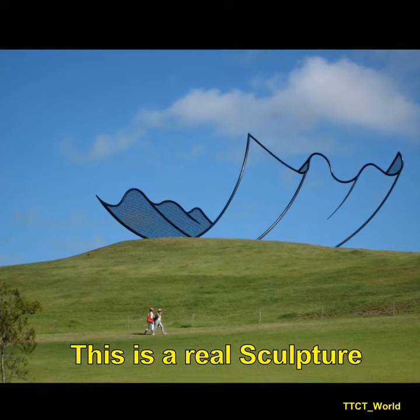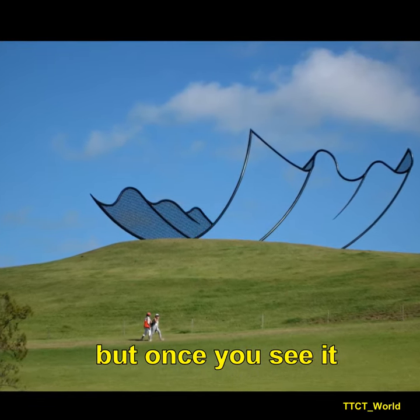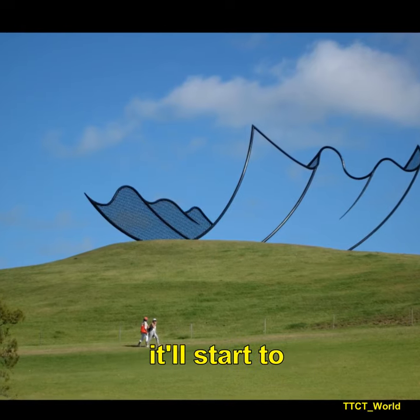This is a real sculpture. It looks fake and cartoonish, but once you see it from some different angles, it'll start to make sense.